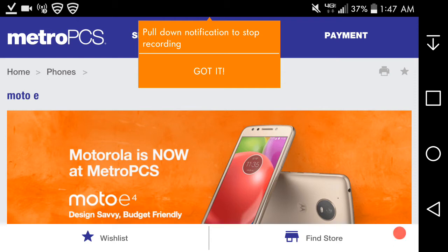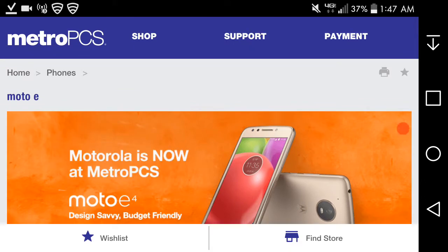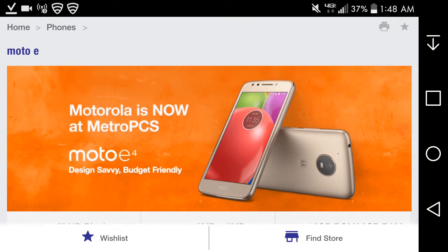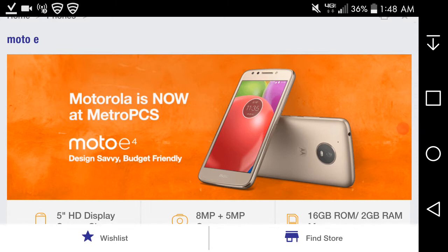Hey guys, lgb20 user here, and today I'm doing a video on the Motorola Moto E4 from Metro PCS. This phone is now finally available as of today, July 31st, on Metro PCS's website. I'll put a link in the description below. If you guys want to check out an unboxing on the Moto E4 from Metro PCS, shoutout to JG Tech Blog on YouTube — I'll put a link to his video.